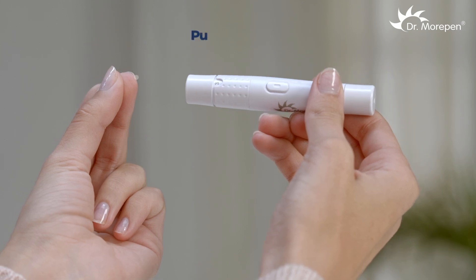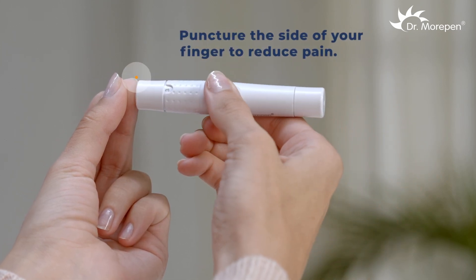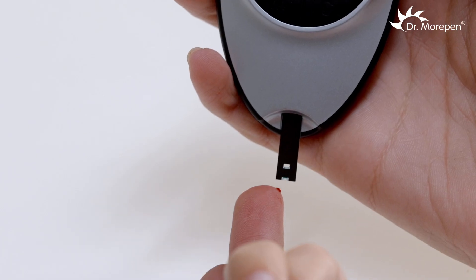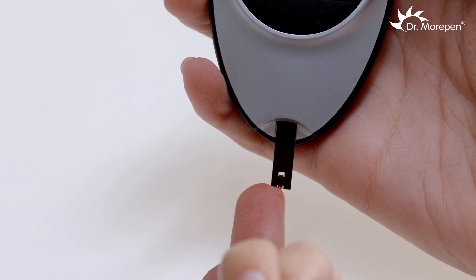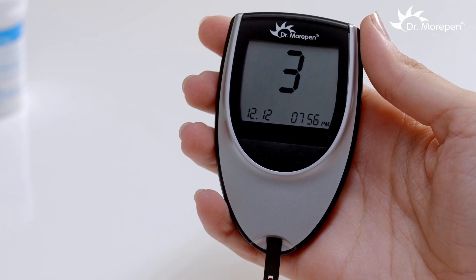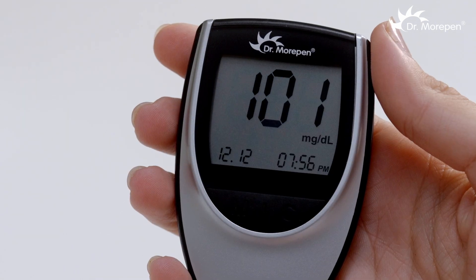Use the lancing device to obtain a blood drop by pressing the release button against the side of the finger. Touch the sample channel on the test strip to the blood drop. The blood will be drawn into the strip automatically. The monitor will count down from 5 to 1 and will display the test result.